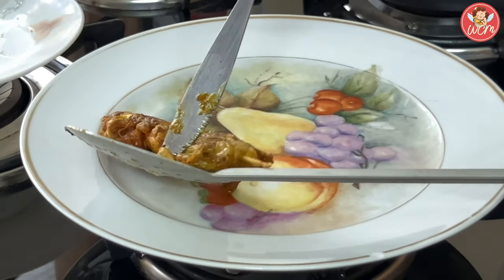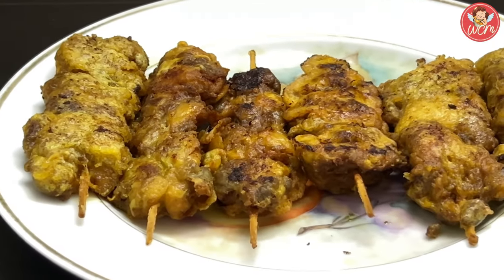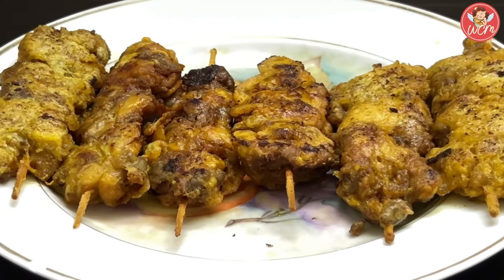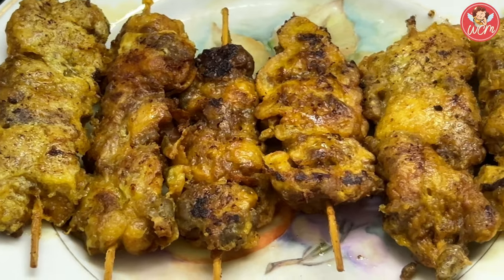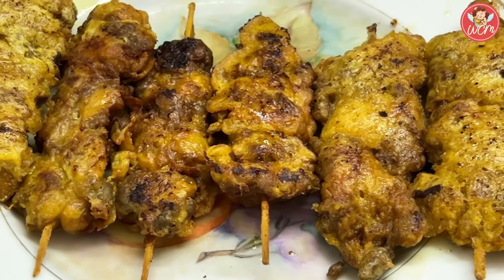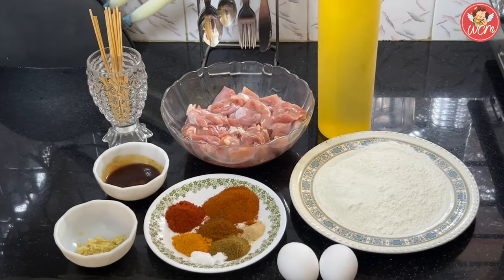Hi everyone, today we are going to make fried chicken sticks. This is a really, really yummy and delicious starter and it's very easy to make. So let's get on with the ingredients.